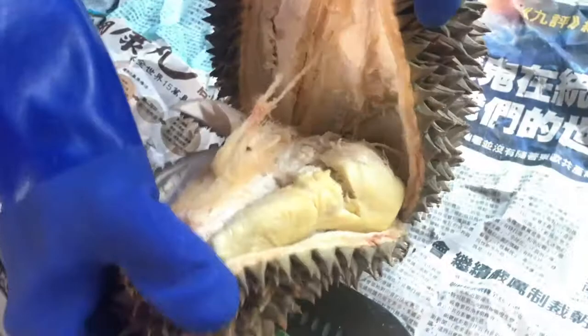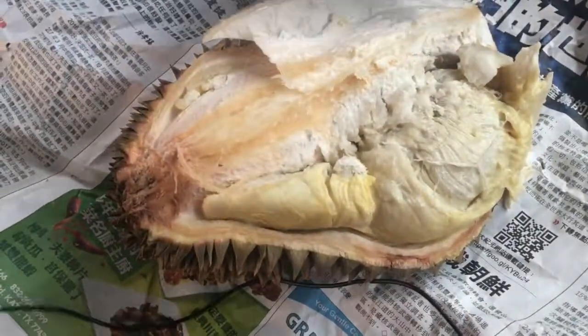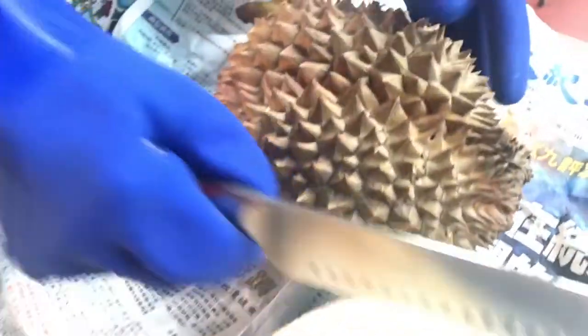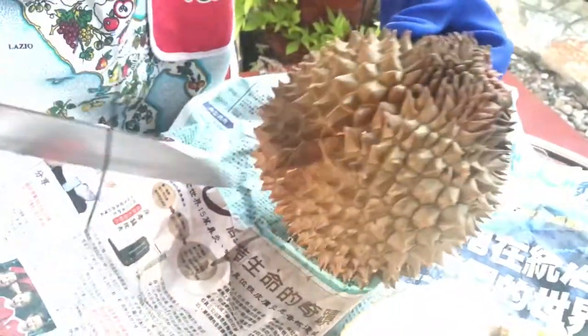Look at that — good one. That is a good one right there. So you can see there's some pods right here, there's a pod here and there's a pod in here. Let's see what the other — there's one right there, see that one right there?